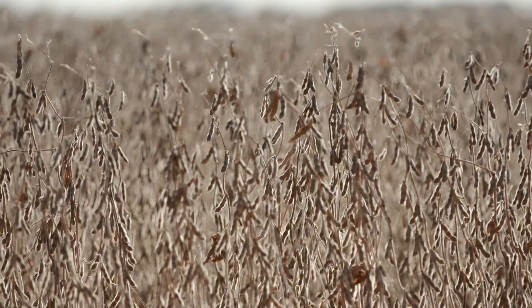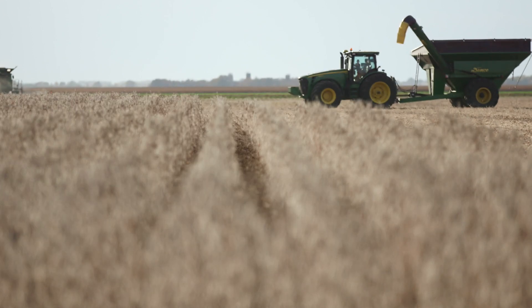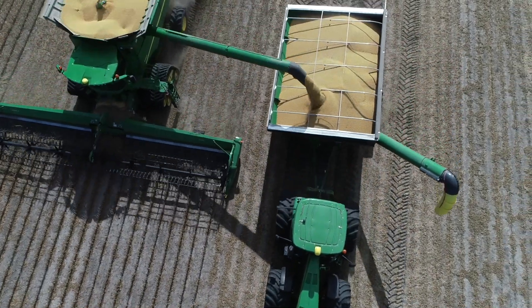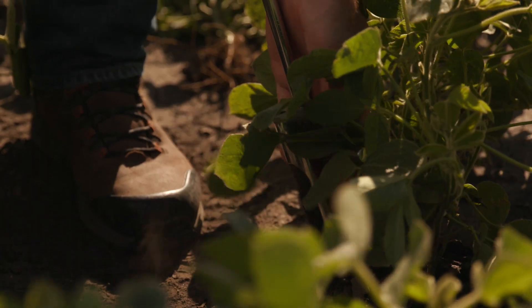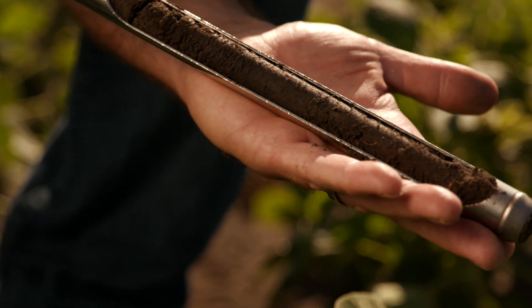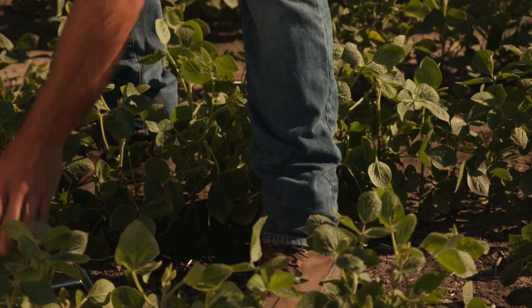If you really want to see if you have SCN and if your management tools are working, the best time to sample is around harvest — before or after. The reason is that SCN will have gone through those three cycles, so you can really see where you're at. Go to the field entrance, stab at the roots where that pathogen lives, give it a twist and pull it up. Take maybe 10 or 20 cores in an area, mix them up, put them in the sampling bag, and send it into the lab.